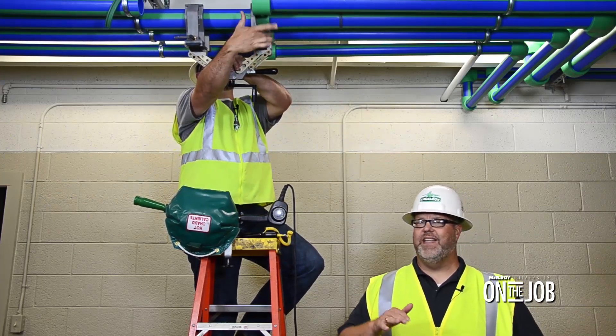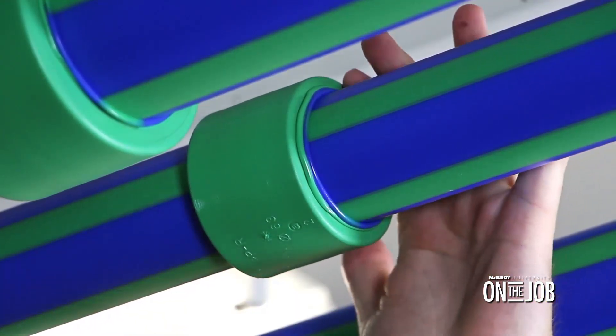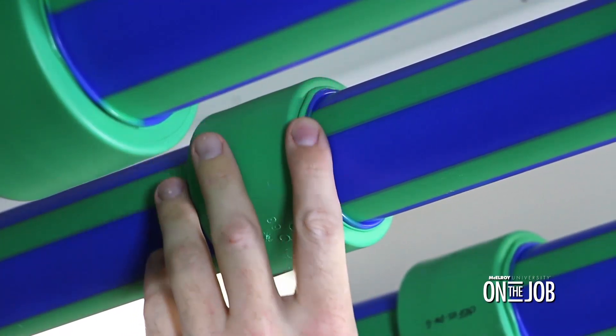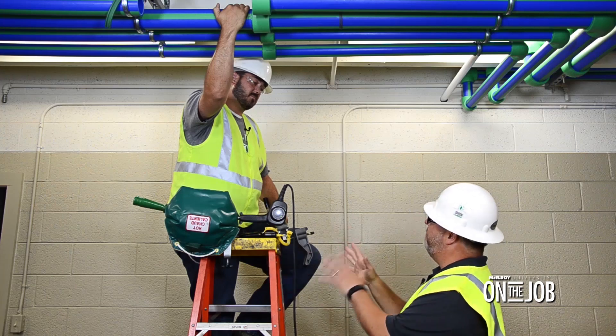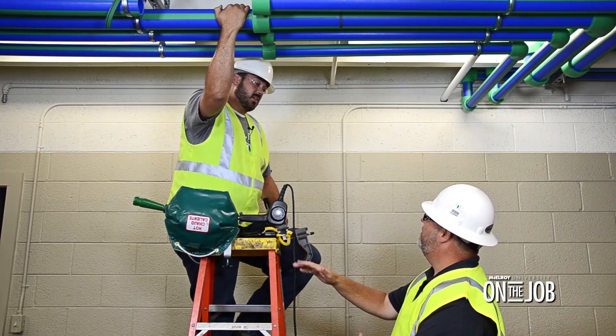Now that our cool time is complete and the Spyder has been removed, we need to inspect the fusion. Robert, what are we looking for here? We're looking for any visual gaps. We want to make sure that our pipe and fitting beads have come into contact with one another, which helps to verify that the proper stab depth has been met. So once you've made the inspection and the fusion is good, we're ready to move on to the next one — and everything looks good here.